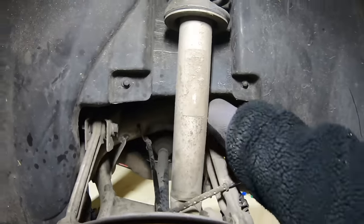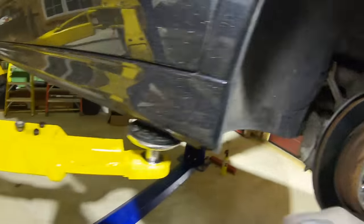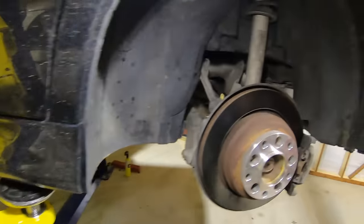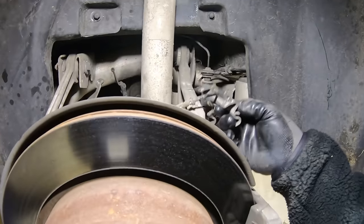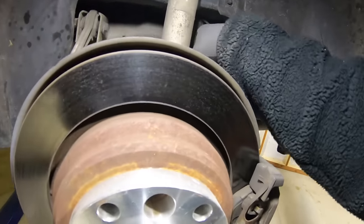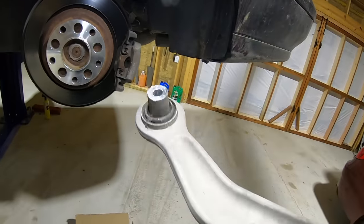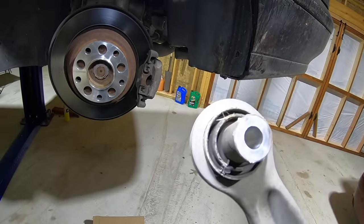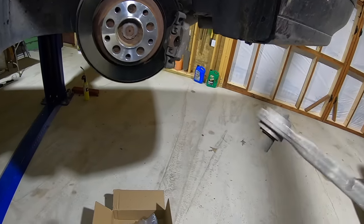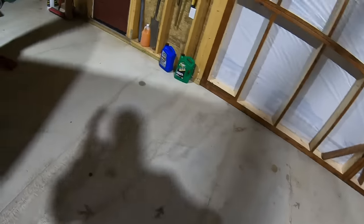Now take the nut off, reach in there, push the bolt out, and keep your bolt and nut together. Lift that up and pull it out. You can see those rear bushings — they hardly ever go bad; they're almost solid or pretty much are solid.